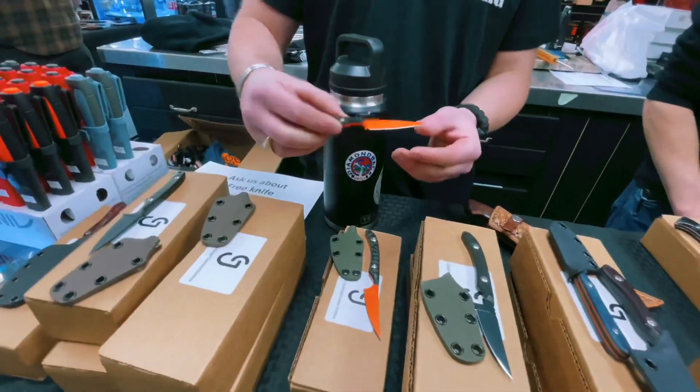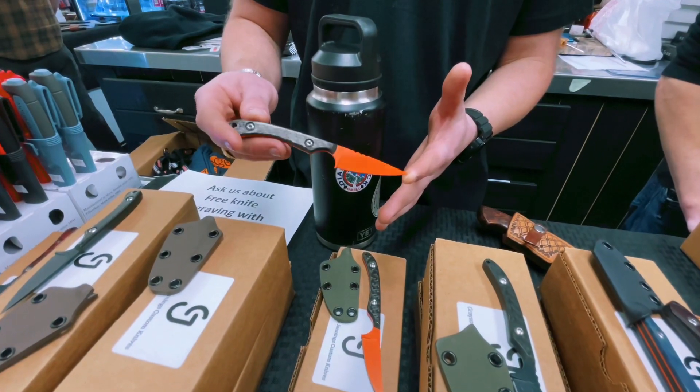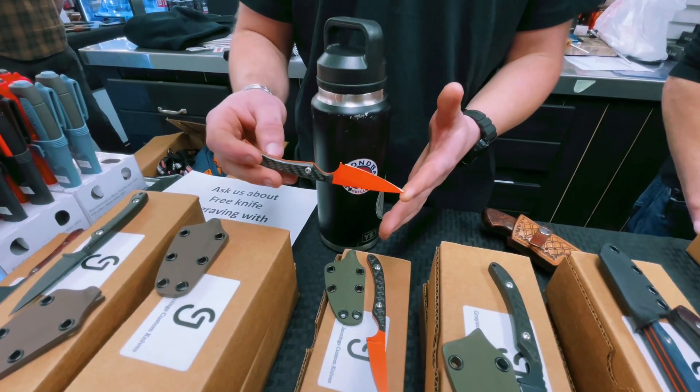Another Strike we offer is Cerakoted in hunter orange, because if you're like me, you've lost and left a lot of knives in the woods, and that's no fun for anybody involved.